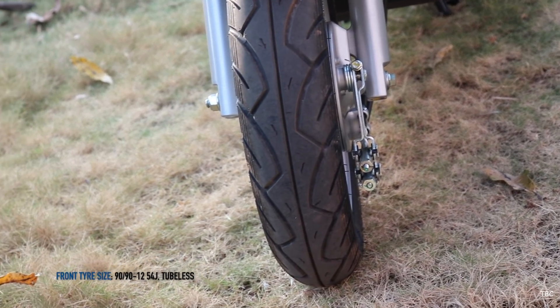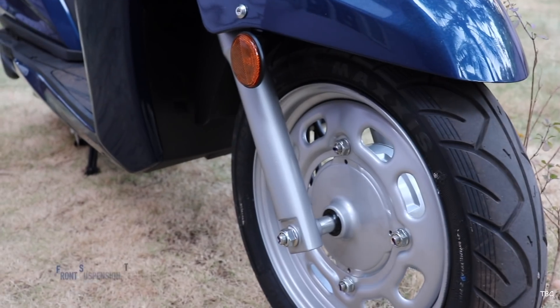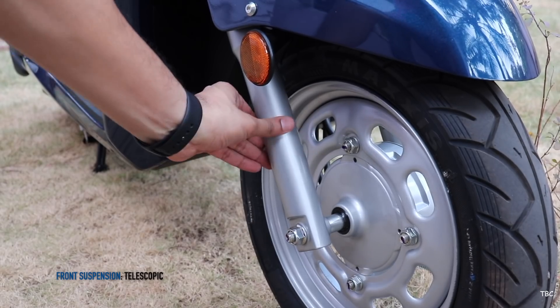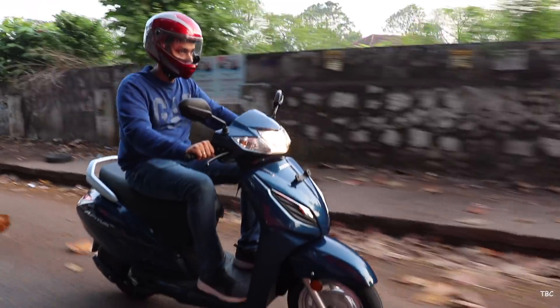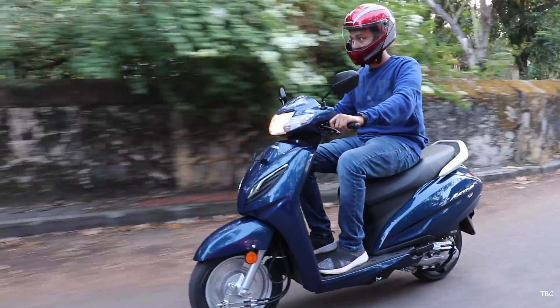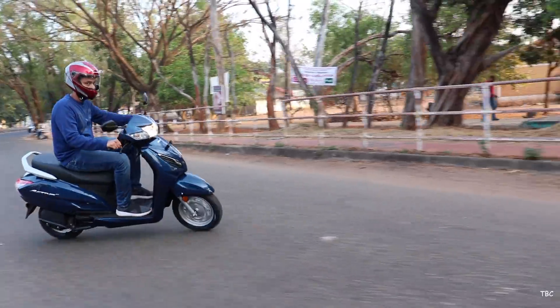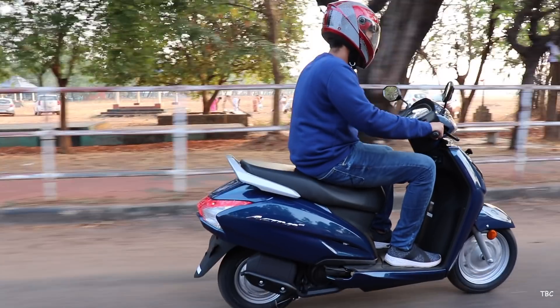Starting with the front tire, it's 90mm thick and here we get the first change which is the rim size is now 12 inches. We also have a second change and that is the front suspension is now a telescopic fork. These two changes make a lot of difference and you will feel it when you ride through rough patches. You won't notice much stress from the road because of the new bigger front wheel and also the excellent front suspension.